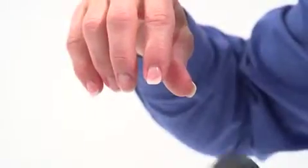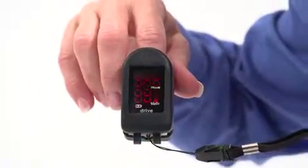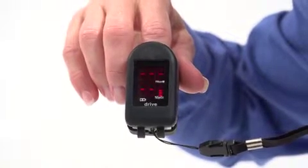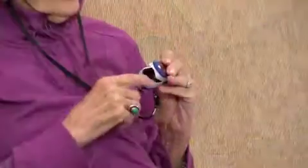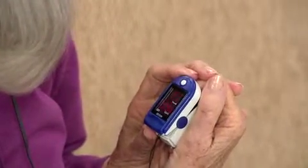The oximeter simply attaches to the user's fingertip, like this. And this large, bright LED display gives instant, accurate feedback so users can clearly see if their pulse rate and oxygen level are at their peak performance levels, or if they need to slow down and rest. It also lets users know when their levels have recovered, and it's safe to continue their activity.